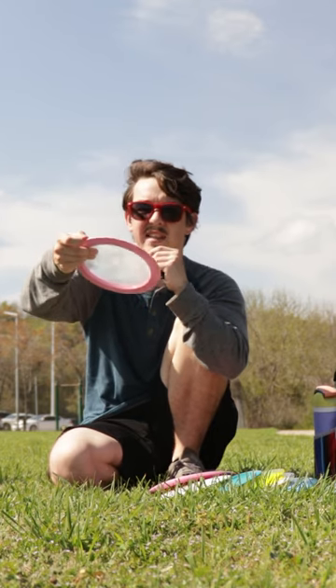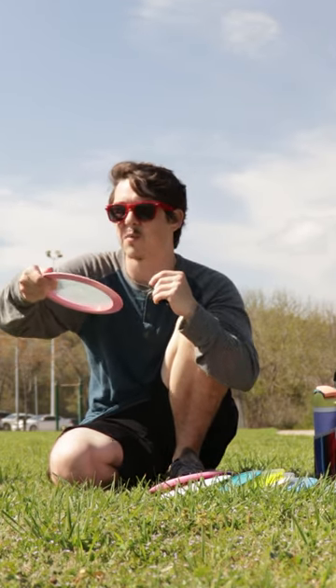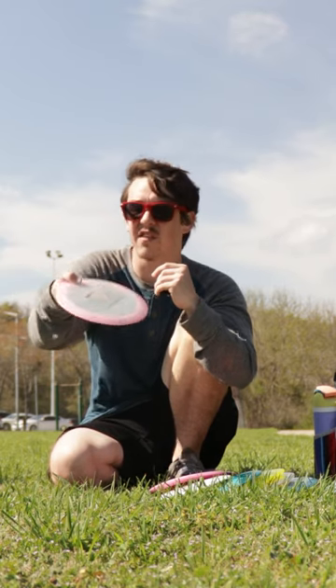This is the Clash Discs Tone Salt. The cool thing about it is that the rim is more dense than the rest of the disc. The flight plate and the rim are different plastics — kind of like the MVP gyro technology effect, except it's not a separate plastic around the rim. The whole rim is a different plastic, and it's more dense than the flight plate.